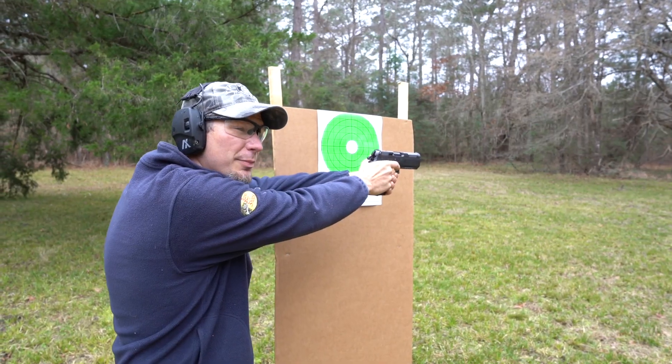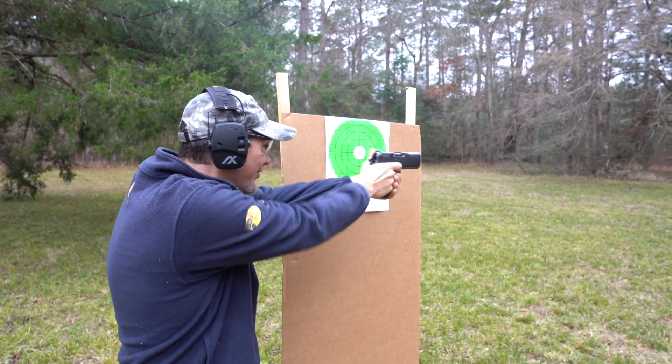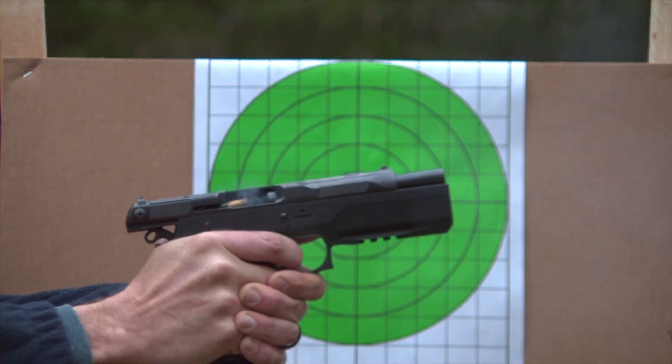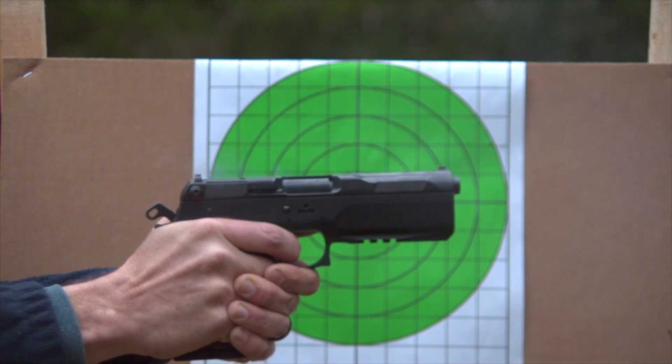Same wimpy load, but with the actual tungsten weight. We're shooting 9mm just to make sure we don't break the gun.